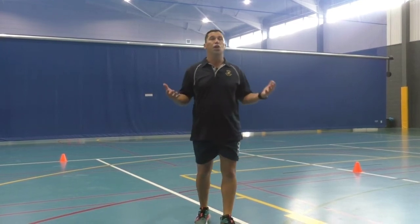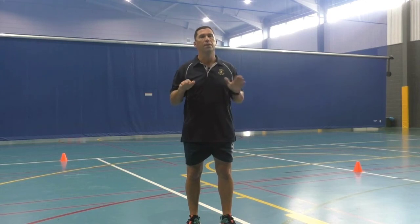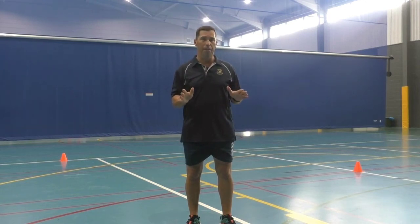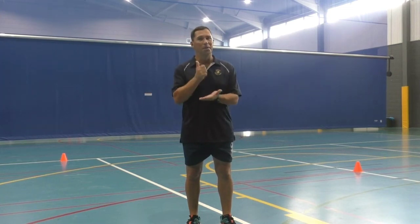I've just shown you what to do. We're going to do five reps, so you'll do that five times. Have a rest for one minute, get your breath, have a little drink, and we're going to do three sets — so 15 times total. Get into it. That's gold.